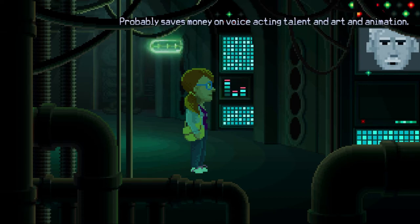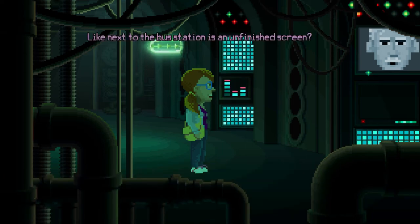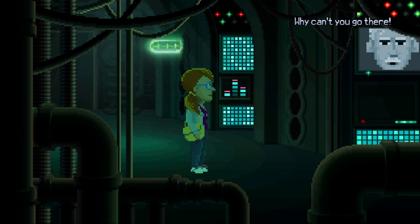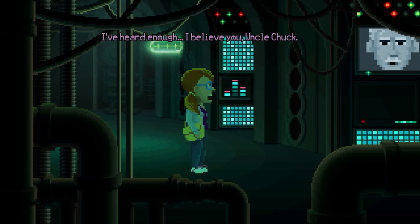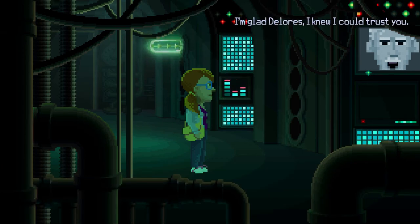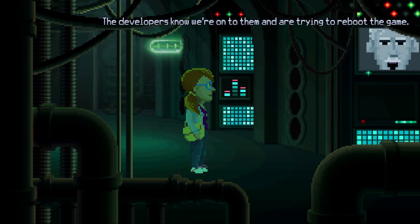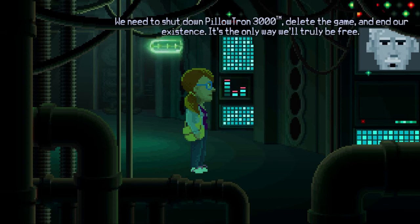Everyone asks a lot of questions about adventure games and adventure game design. Adventure games are cool — who wouldn't want to talk about them? Valid point. Like the sheriff and the coroner being the same actor? Exactly — probably saves money on voice acting talent, art, and animation. Like next to the bus station is an unfinished screen? There are whole areas of this town that are unfinished and you conveniently can't go there. I've heard enough. I believe you, Uncle Chuck. We have to hurry — the developers know we're onto them and are trying to reboot the game. We need to shut down Pillowtron 3000, delete the game, and end our existence. It's the only way we'll truly be free.